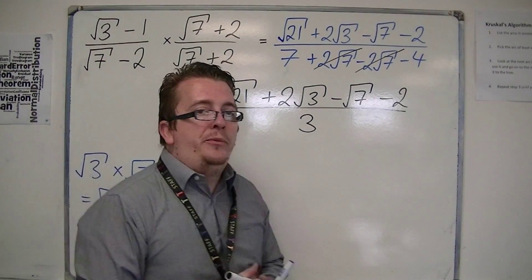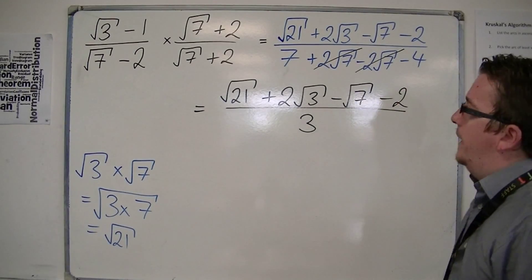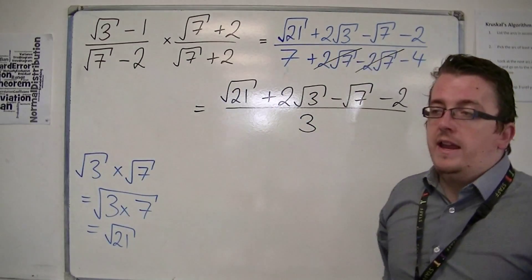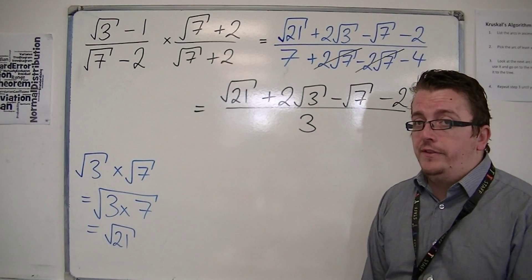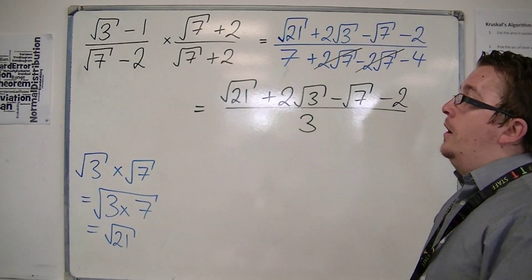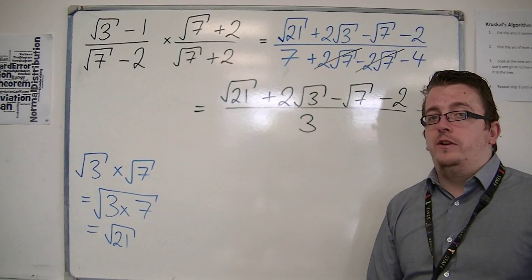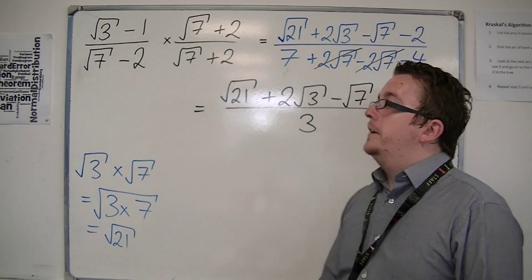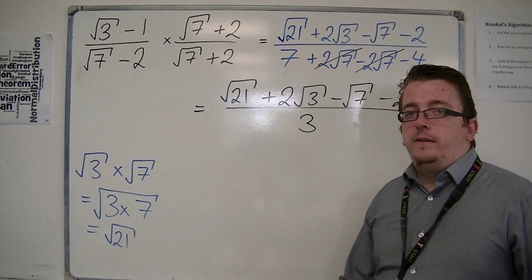This looks absolutely horrible, and in truth, it probably is. It probably doesn't look anywhere simpler than before. But in actual fact, it is still going to be easier to work with mathematically. That may not be apparent at the moment. All we're doing at this stage is making sure we understand the process of how you would rationalise the denominator. The actual problem-solving part of actually using this comes up later. So it may look absolutely horrible, but there's nothing more you can really do to that to simplify it.